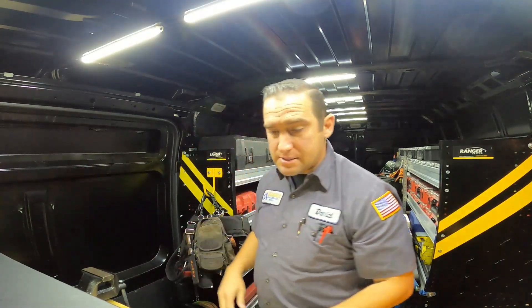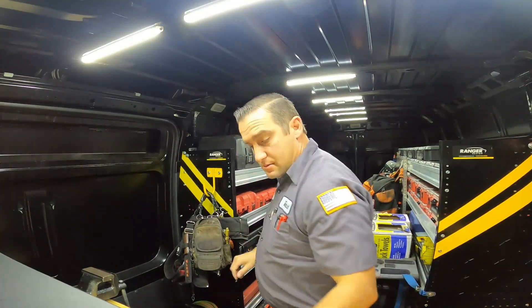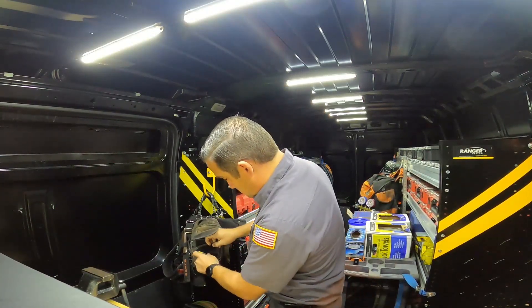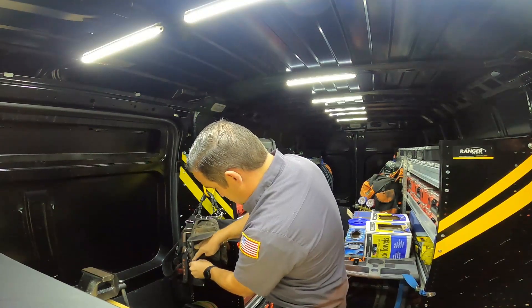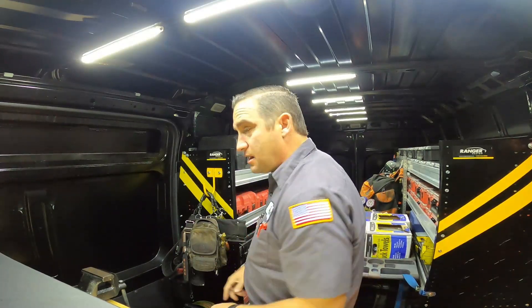That's everything in my diagnostic bag, guys. Next video I'll do my repair bag — it has a lot more wrenches and stuff in it for when I do repairs. When I diagnose the issue and figure out the problem, I get the parts, come back, grab my Video Pro Pack backpack, and head to the area I need to fix. Thanks for tuning in — I'll see you on the next one.